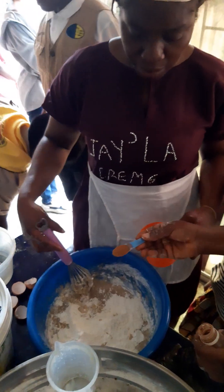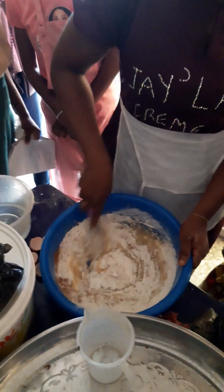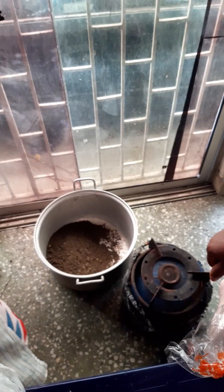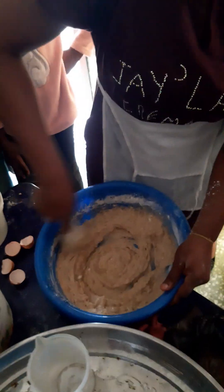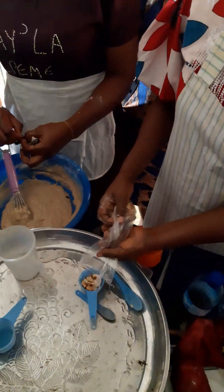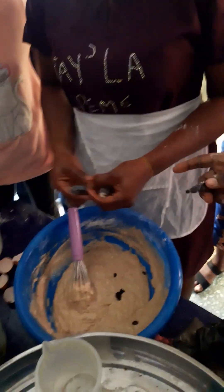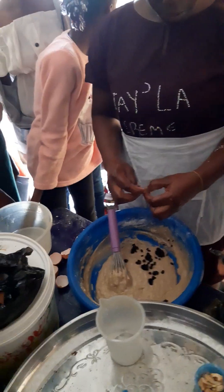You guys should stay in one place. Now start dividing your toppings into two. The banana flavor — where is it? I just need to capture this.